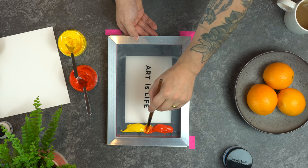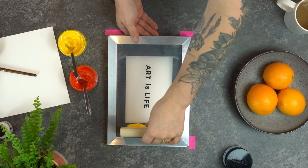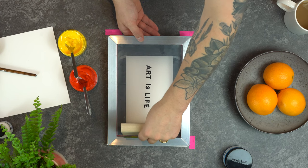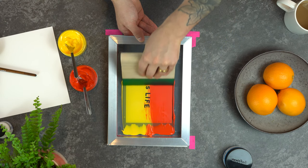This should result in a nice transition between the two colours in your final print. Next we've got to flood the screen. Holding your squeegee at a 45 degree angle towards yourself, then all you need to do is pull the squeegee towards yourself in one smooth motion.